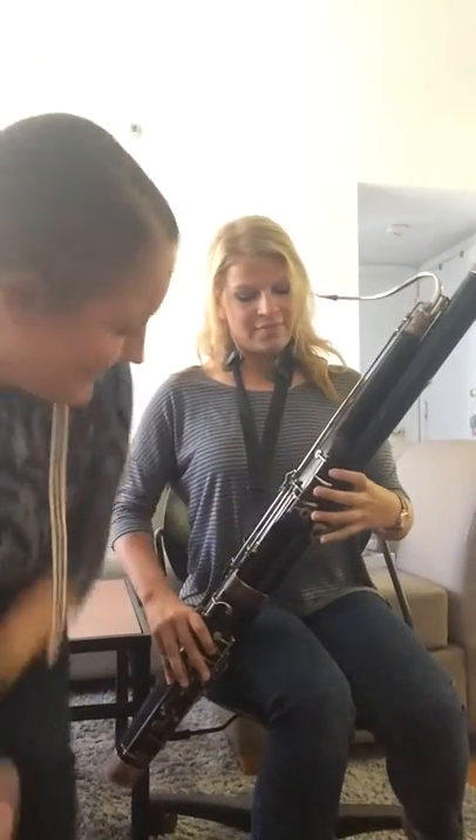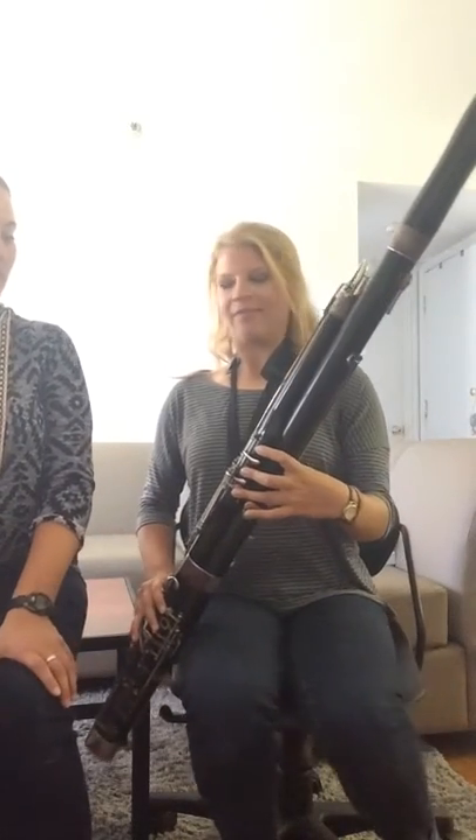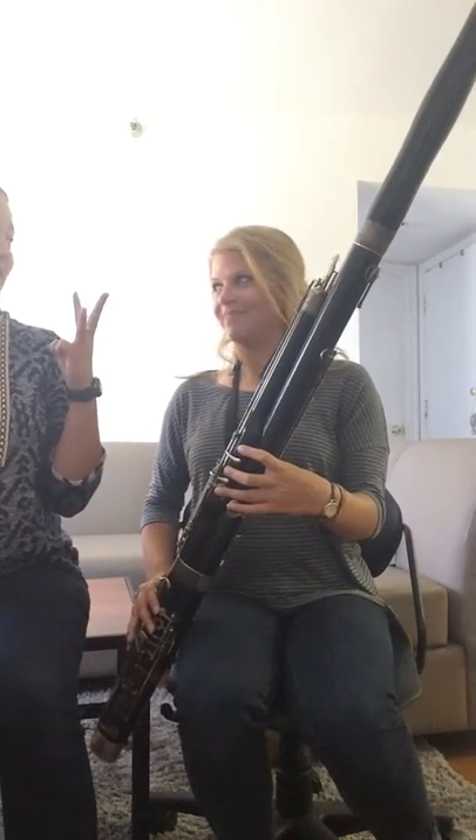Oh, my camera almost fell. Okay, so now we'll learn Hot Cross Buns in C. You only need three notes: mi, re, do.